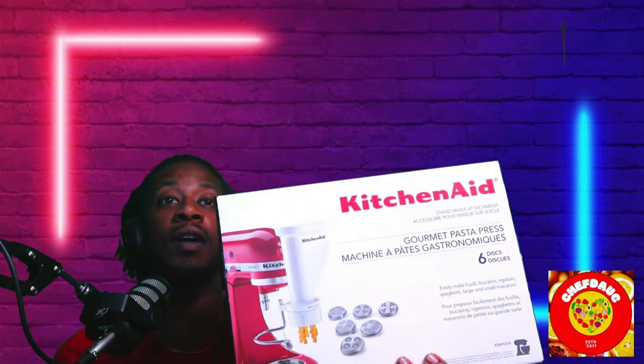I really think this KitchenAid attachment is a great Christmas gift. It's November and Christmas is coming up — this is going to be one of those things people love. You can even get the kids involved with it too, so it's a great family activity.